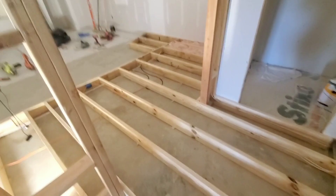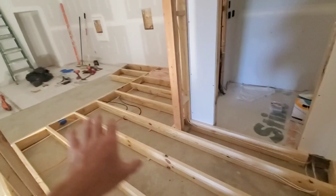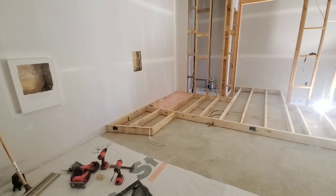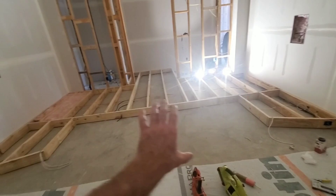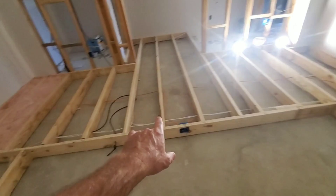This riser is just for aesthetics — we don't need it because we've only got one row — but it also gives us a place for power for our seats, tactile transducers, and stuff like that. The seats are going to be right here; those are the Valencia Tuscany seats, the plan is to have a row of four with eleven in the middle. So we've got our power right here.